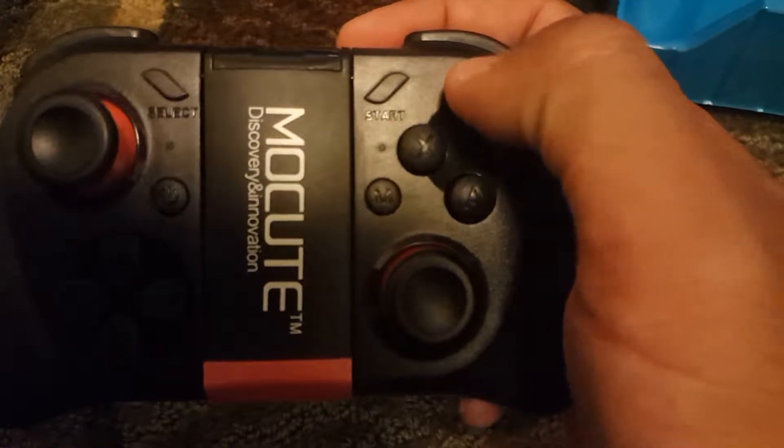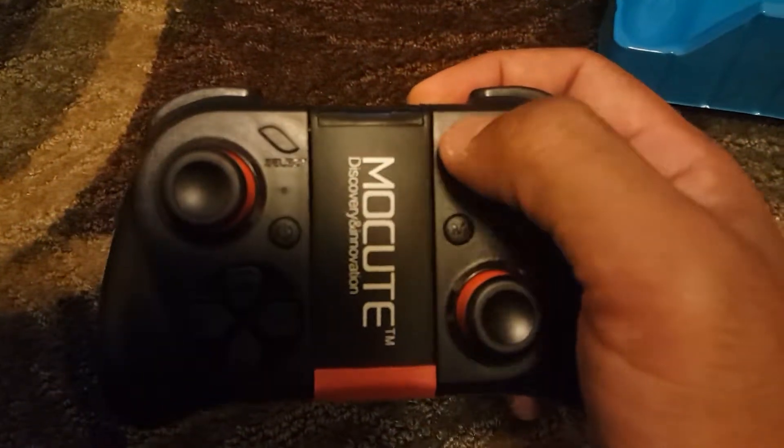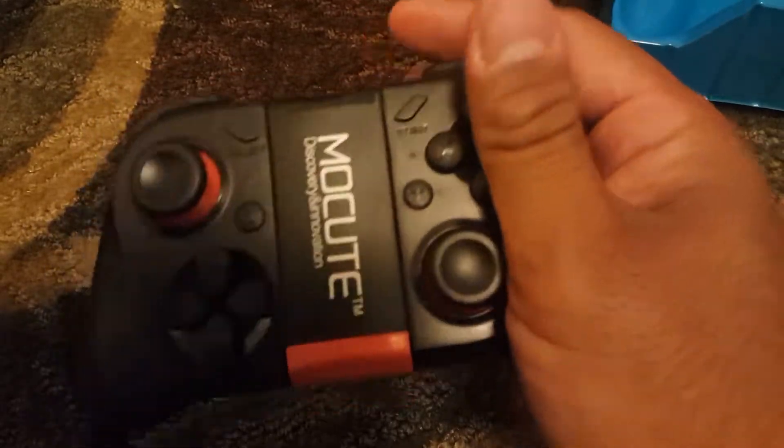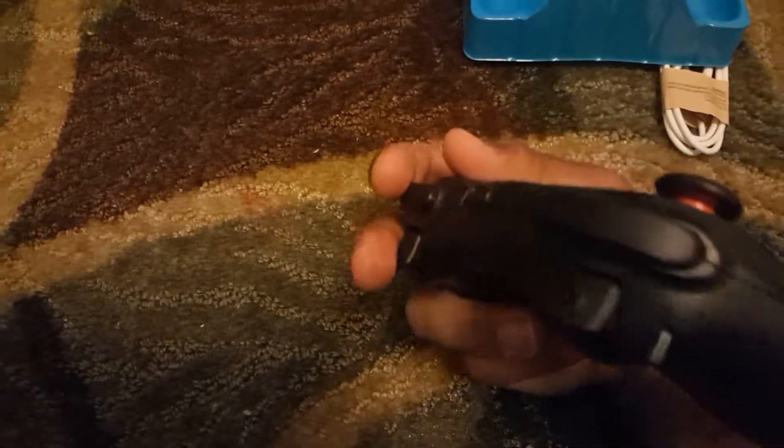The buttons are a little spongy but actually very tactile. And here are your R1, R2, L1, L2 triggers. Let's see how it does.